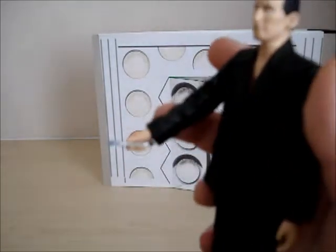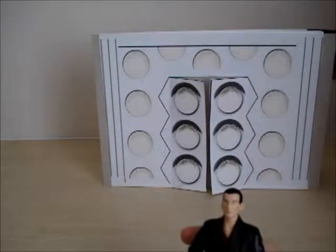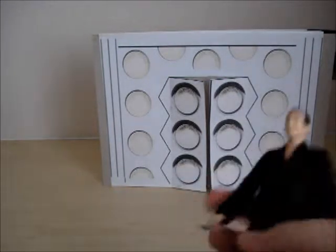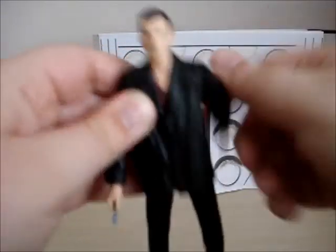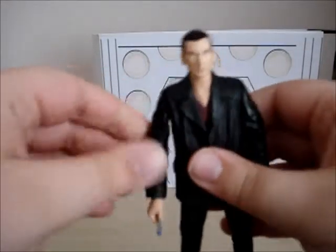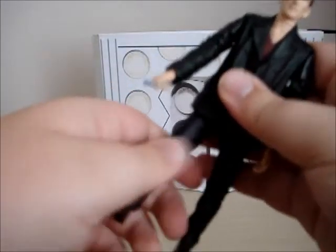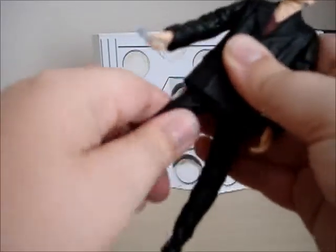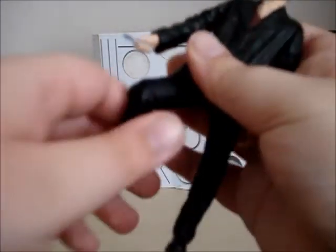He's got a sonic screwdriver. Articulation: 360 on arms, elbow — check. Legs don't do 360, but they did in the Character Building version. You can't move his legs at all. This is odd.